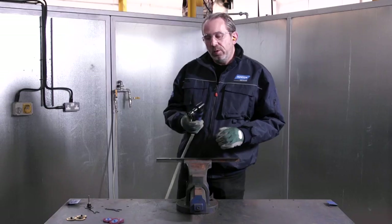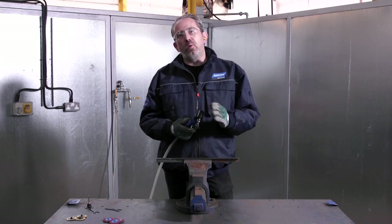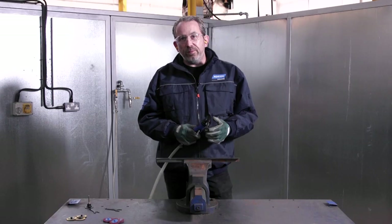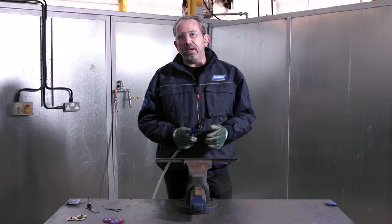Today I'm going to show you how to use the Norton Mini Grinder to prepare steel for paint or other coatings in just two steps. The Norton Mini Angle Grinder is small, compact, allowing us to access difficult to reach areas. It's also powerful enough to get the job done very quickly.